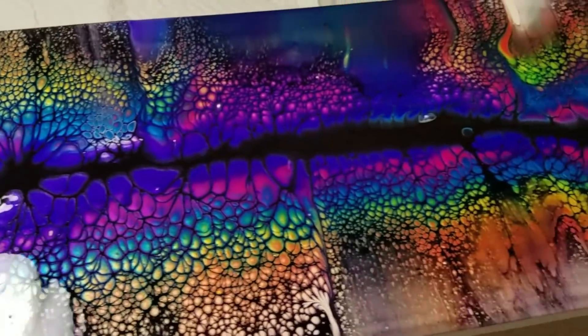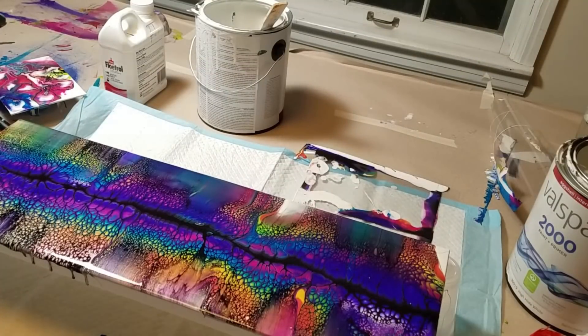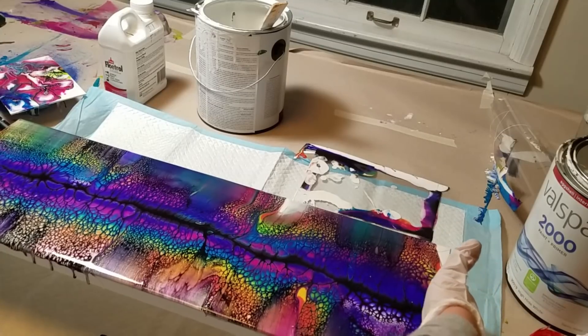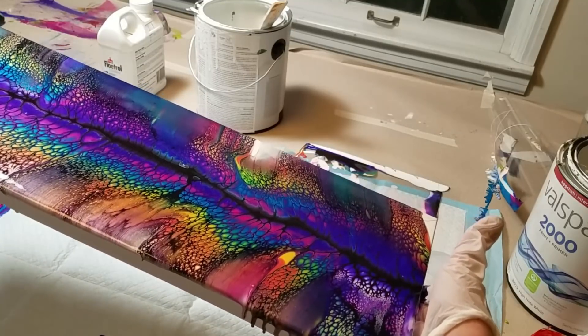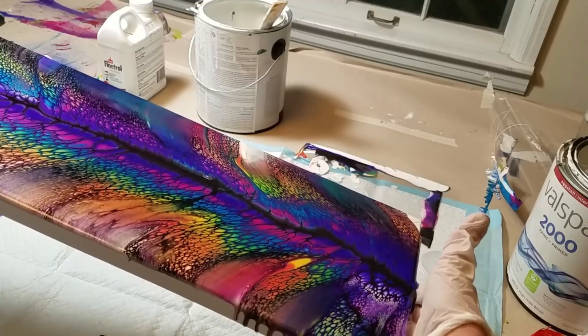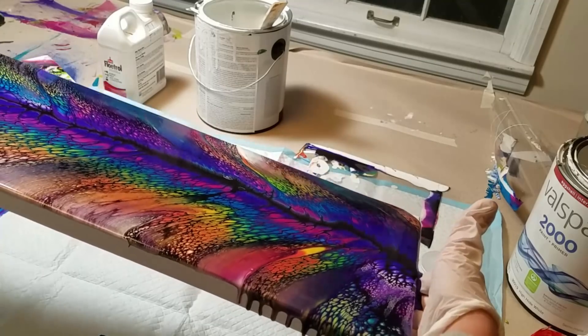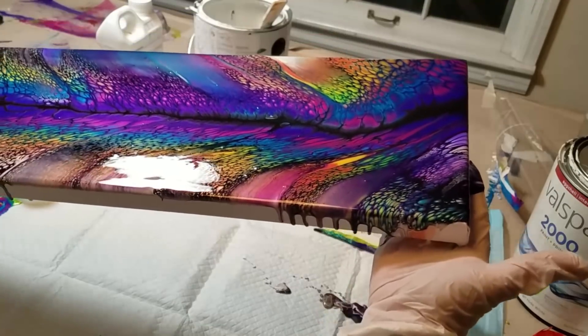I'm going to take some pictures instead and show those. I'm going to tilt it — down — there's some area down here I'll be fine losing. See if we can maximize the absolute stunning gorgeous beauty of these cells up at the top. I can't see all of it because of the way I'm having to film this. I apologize for that — I hope to get a new camera setup so I can give y'all better quality videos.